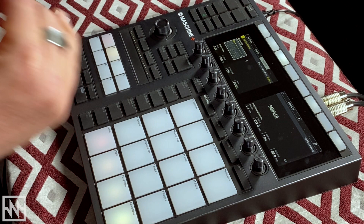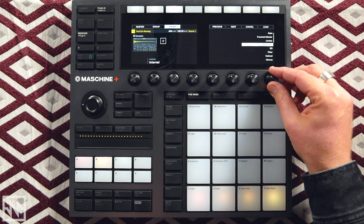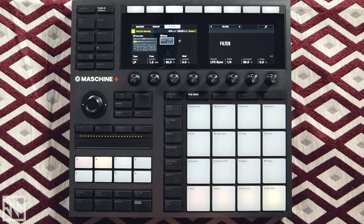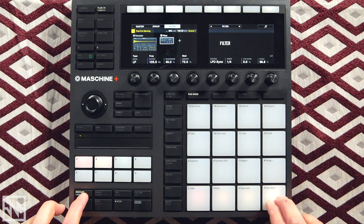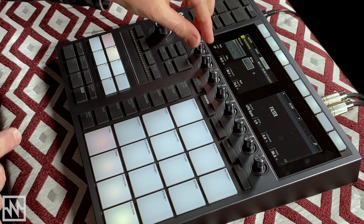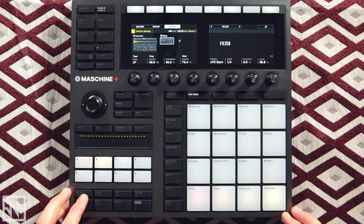Now I want to add a filter and use an LFO to modulate the cutoff filter. I'll sync the LFO to quarter notes, bring the LFO shape back to zero, bring the phase up a little bit, bring the cutoff down, and then apply some modulation. I'm pretty happy with that — just using that one sound and making some small modulations to it really changes the vibe and gives me the groove that I want.